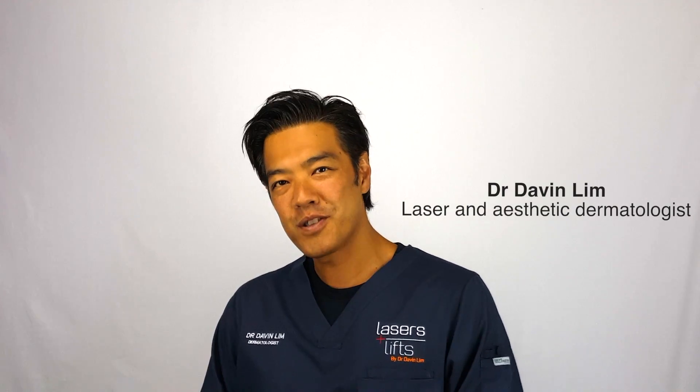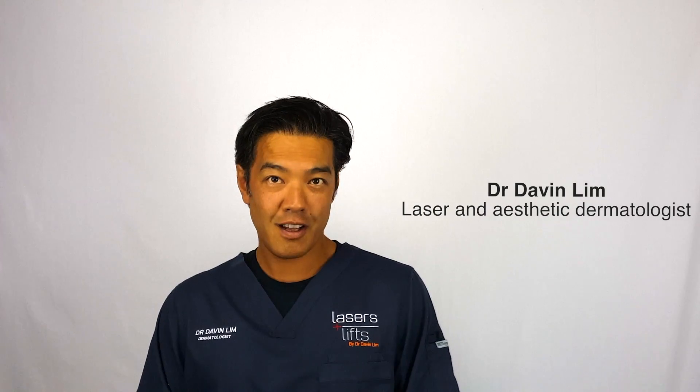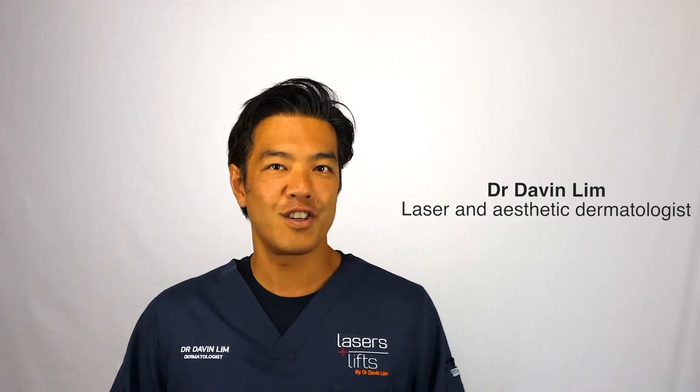It's Davin Lim from Lasers and Lips. I'm a board-certified laser dermatologist. Today, in this channel, we'll be talking about how I use my fractional lasers.